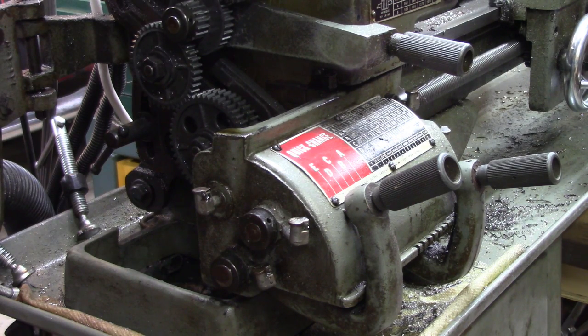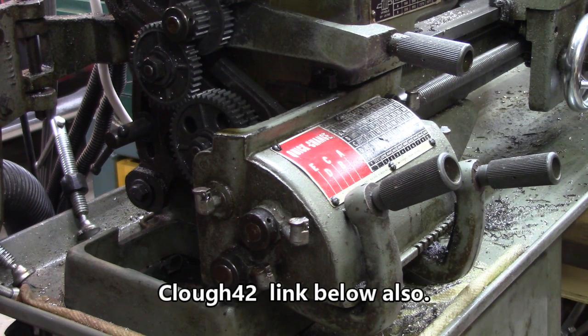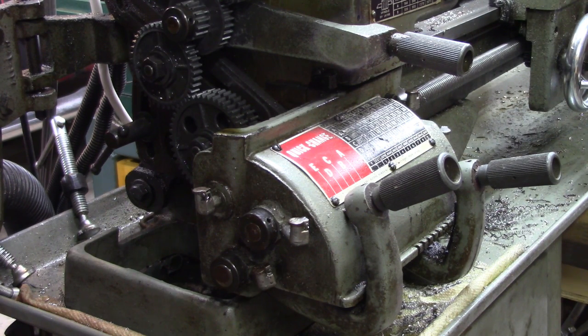There's another guy, Clough 42 — C-L-O-U-G-H 42. He's a sharp guy and he's starting to experiment with an electronic lead screw himself. I know you guys will want to see this. It's really pretty neat.